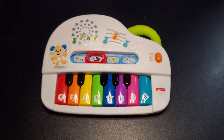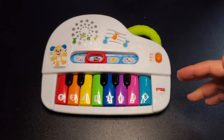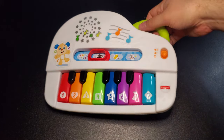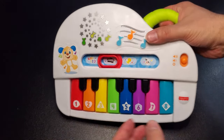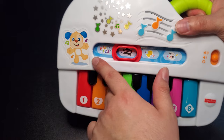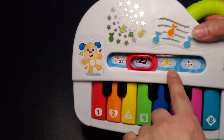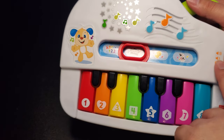My daughter is about to be three months old. I believe the recommendation is about three to four months for this toy, but she likes gripping stuff now, so this has a nice little grip on the right-hand side. Nice little colors and details — a little puppy, ABCs, one two three, a piano, a duck, and a cow, with different colors.